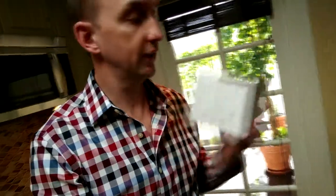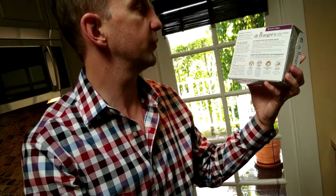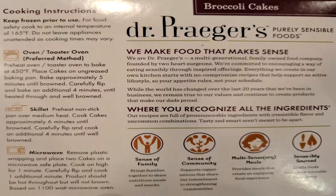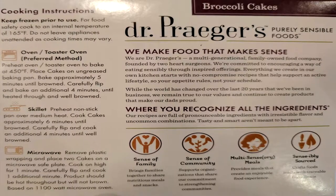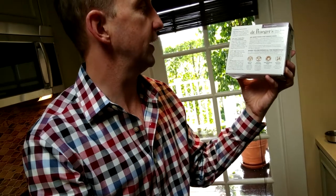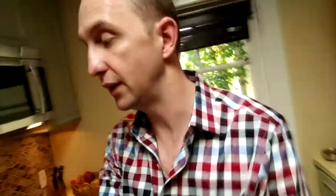As for cooking instructions, it says you have oven or toaster oven as the preferred method. Or you can do skillet or even microwave. Since we just have a little time today, let's try the toaster oven method, which says heat it to 450, bake five minutes, then flip and bake again for four minutes.